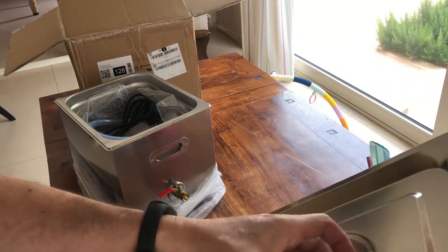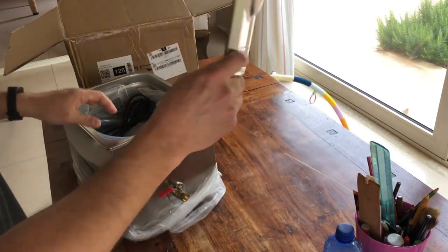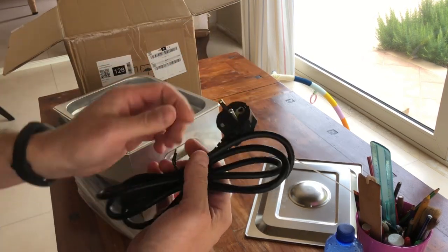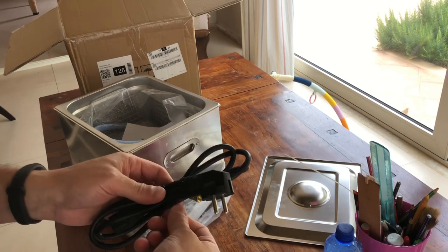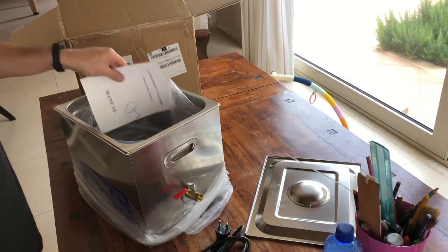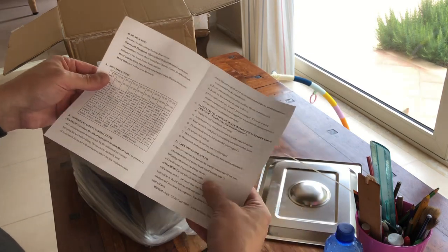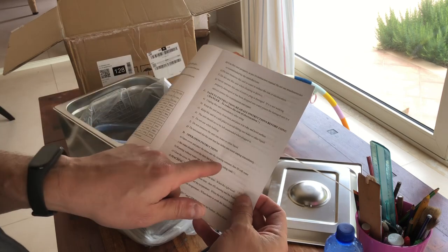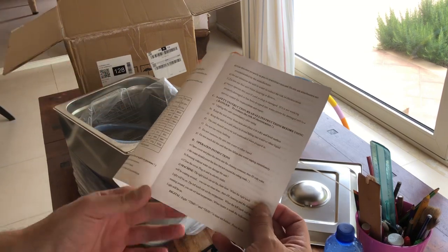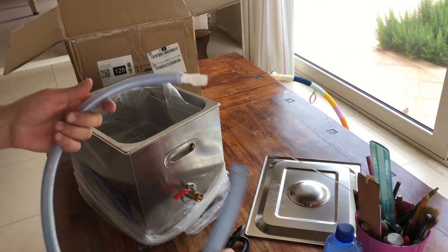Qui c'è un frammento di polistirolo espanso, preziosissimo da conservare. Il coperchio lo mettiamo qua. Cavo di alimentazione con maledetta spina Schuko tedesca, maledetta, e fascetta super maledetta che va immediatamente gettata affinché nessuno possa più usarla. Manuale di istruzioni — 'Ultrasonic Cleaner'. Qui dice di usare acqua, mettere gli oggetti all'interno, riempire con acqua che deve coprire gli oggetti ma non deve eccedere il segnale.